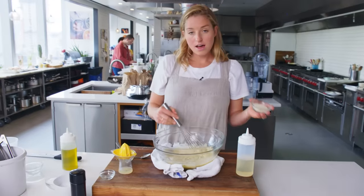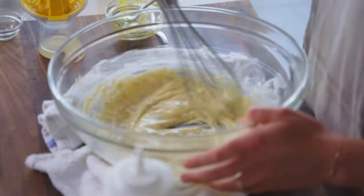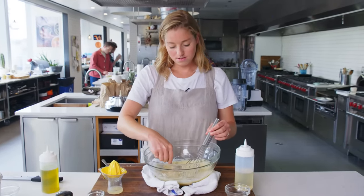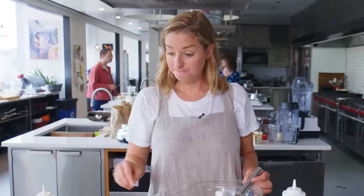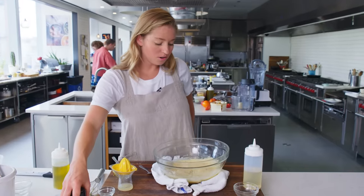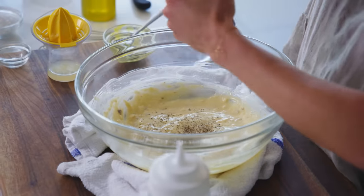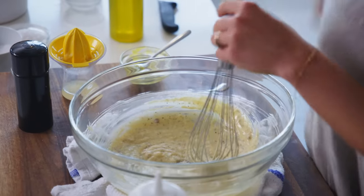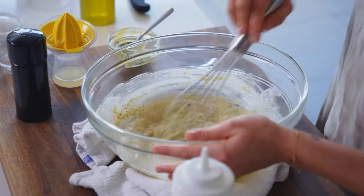I'm gonna add in three tablespoons of Parmesan cheese and whisk that in. Since there are not that many ingredients in this dressing, it's kind of important that you get high-quality cheese. A good Caesar always loves a lot of pepper, so I'm gonna do this to taste. A little bit of salt, although the anchovies and Parmesan cheese already had a lot of salt in them, so you don't need a ton.